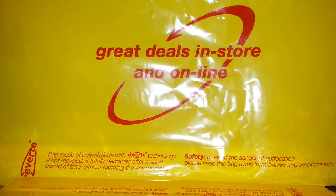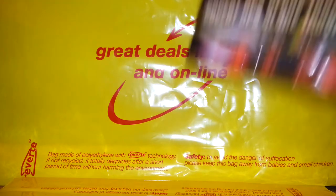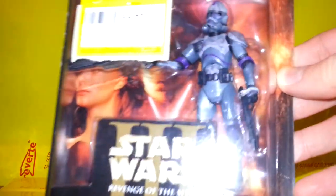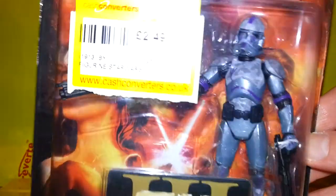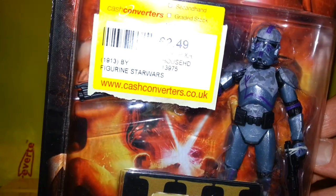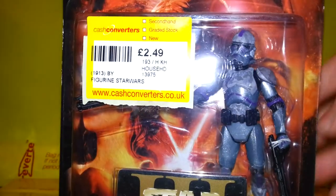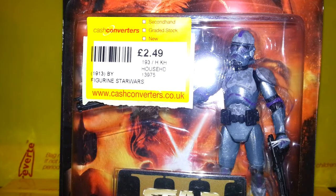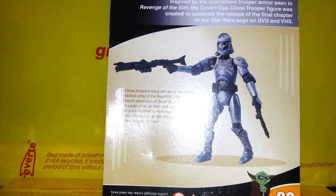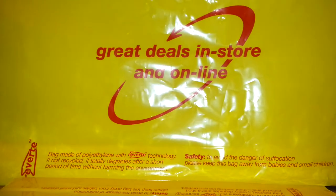Here is a very nice Covert Ops Clone Trooper with excellent detail and a nice paint deco — all shiny green and camouflage. He comes with two guns, a big blaster, and there's a picture of the figure on the back. I think this one was an exclusive, so it's a pretty sweet little pickup.